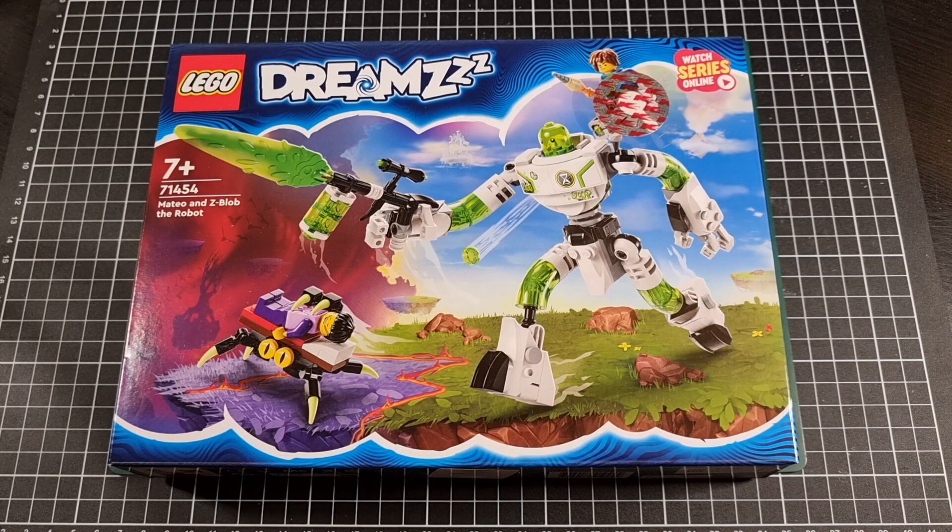Hey everyone, I hope you're taking it easy and your day has been great thus far. For this video we'll be going through an unboxing of set 71454, the Matteo and Z-Blob the Robot Lego set. This particular set is out of the LEGO Dreams subline and I feel it would have been a late 2023 release, or at least sometime in 2023.